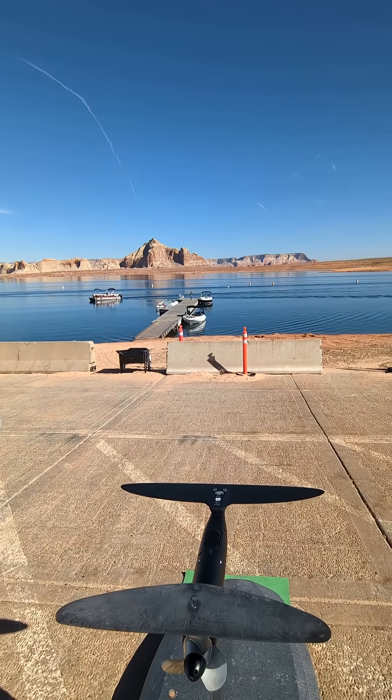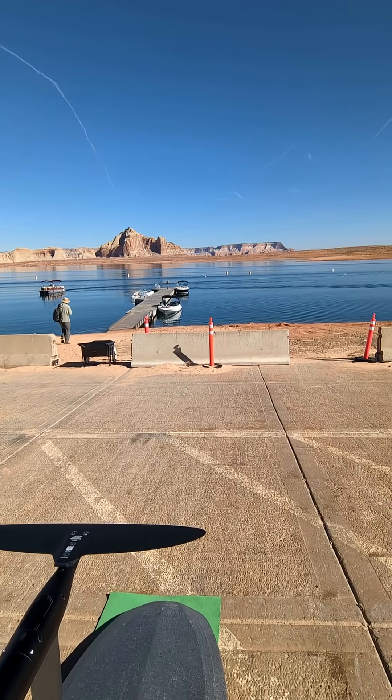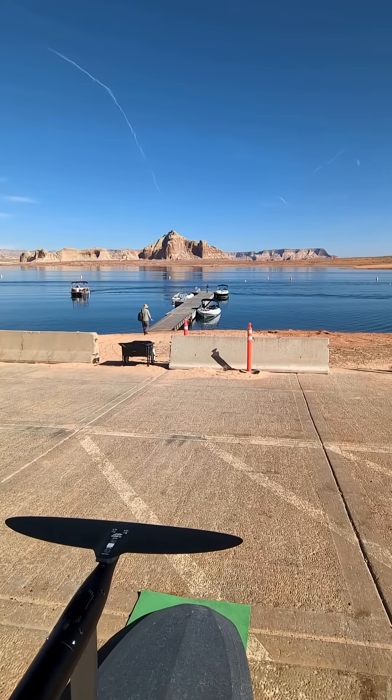If you're looking for a private boat tour, check out LPX — Lake Powell Experience. It's one of many companies you can look into for doing a private boat tour on Lake Powell.